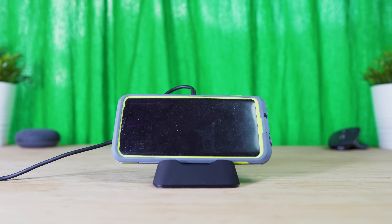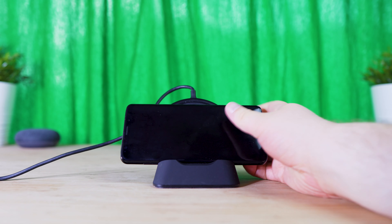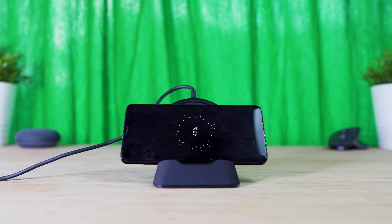I did find that my S9 Plus works better without a case installed, but you're able to have the smartphone in either a vertical or horizontal view by adjusting the height of the charging base.